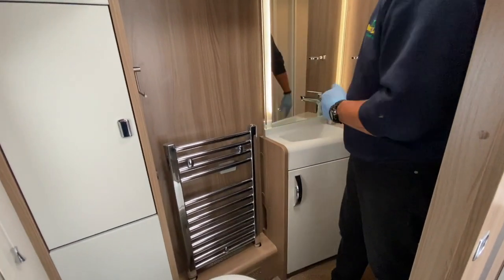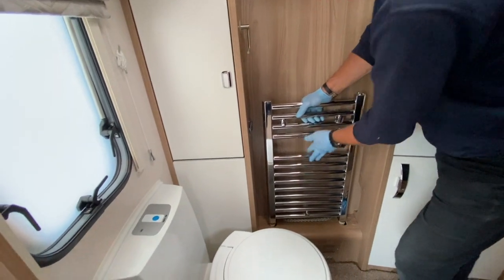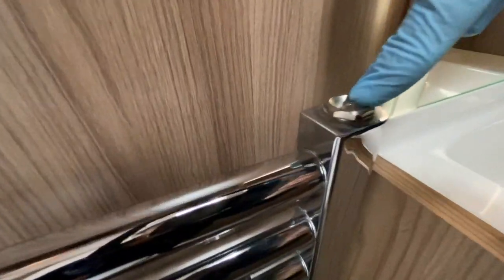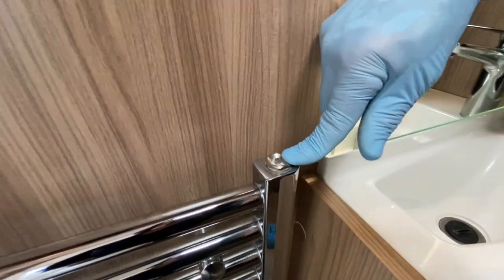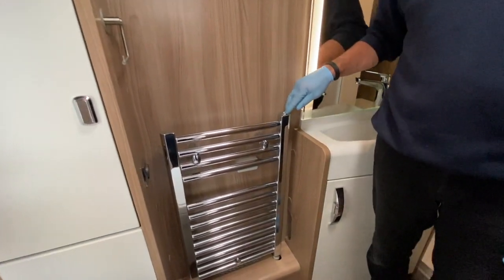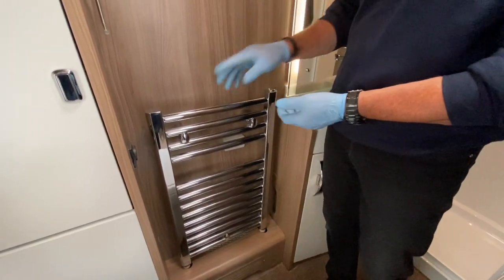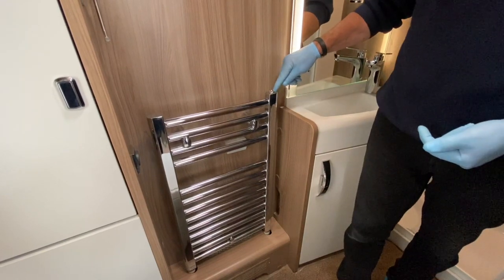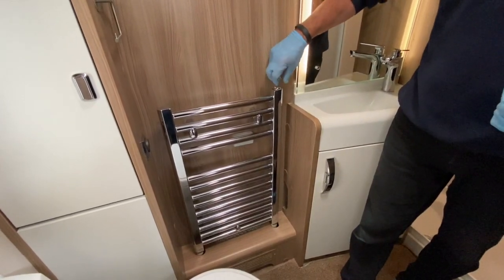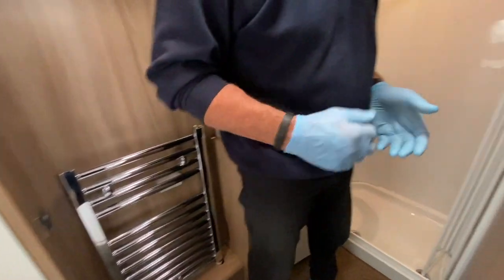The towel radiator works off the central heating system. On the top edge is a bleed valve — the highest serviceable point in the system. The reservoir is just a holding tank for the fluid pumped around the radiators. To release air from the system, use the special tool supplied and slacken the bleed valve until antifreeze fluid appears at the top — we've already pre-done this.